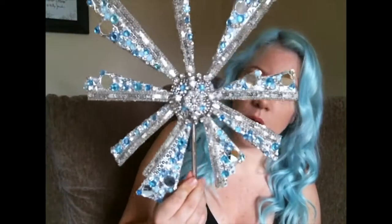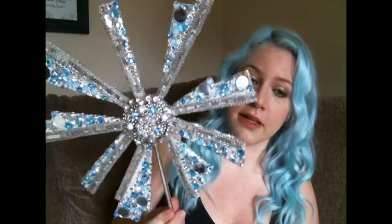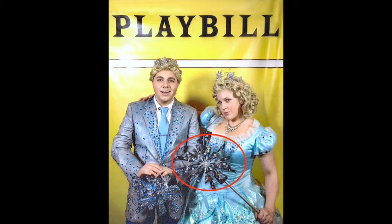Hello, followers. I am going to be selling my Glinda wand. This is actually my second Glinda wand. I made the first one for BroadwayCon,